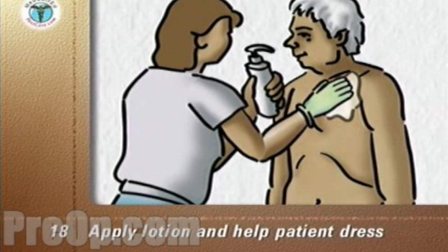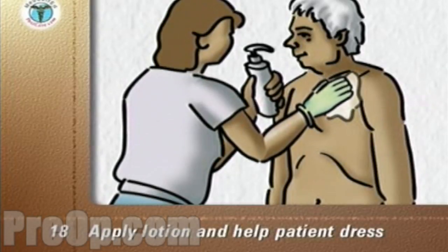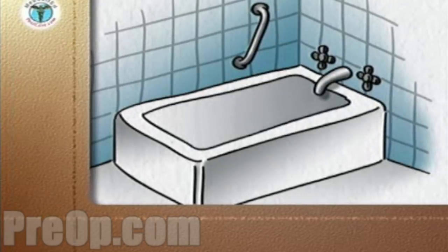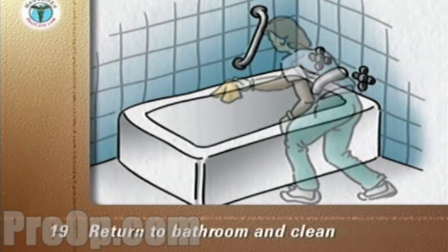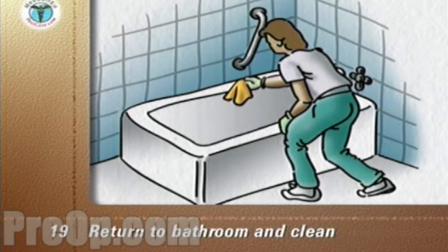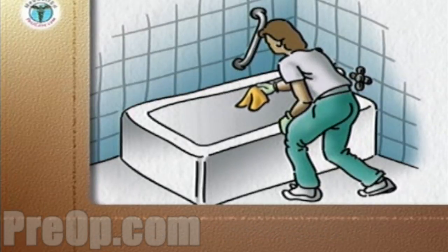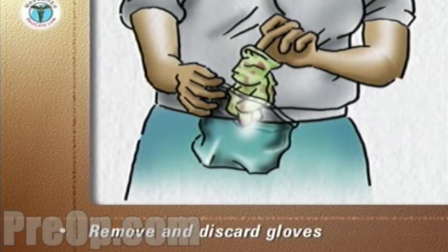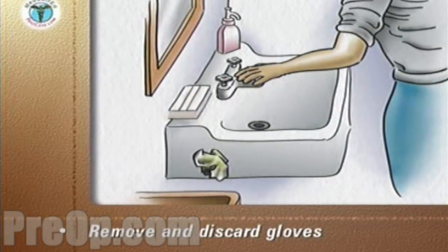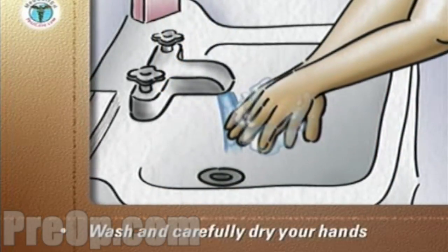Apply body lotion to the skin and help the patient dress. After making your patient comfortable, return to the bathroom. Place soiled towels and washcloths in the laundry bag. Clean the tub and mop the floor. Remove your gloves and discard them into the plastic storage bag. Seal the bag and place it in the trash. Carefully wash and dry your hands.